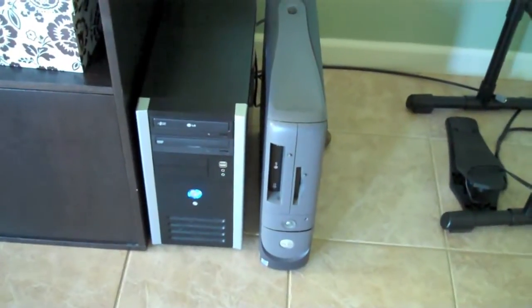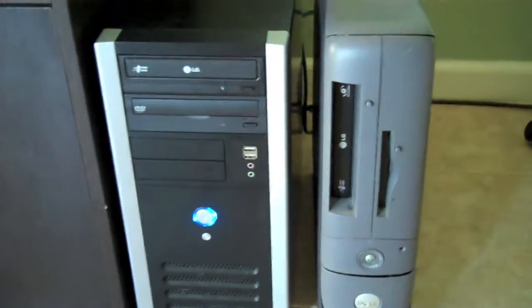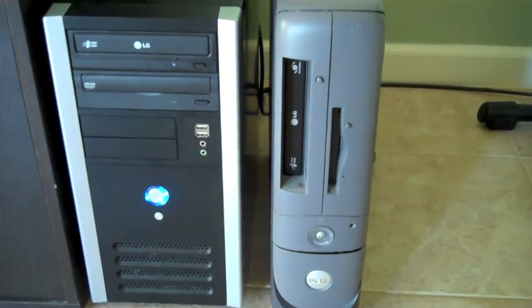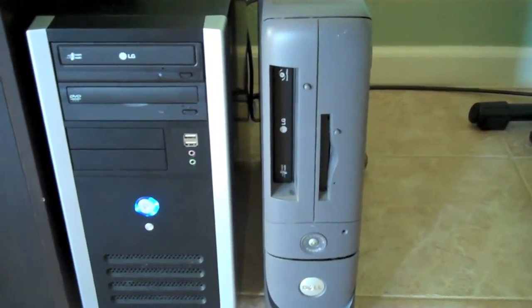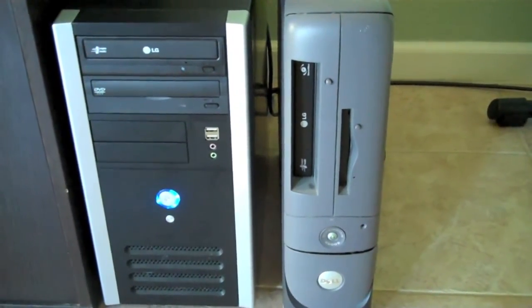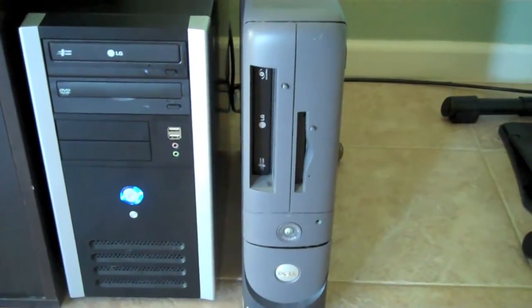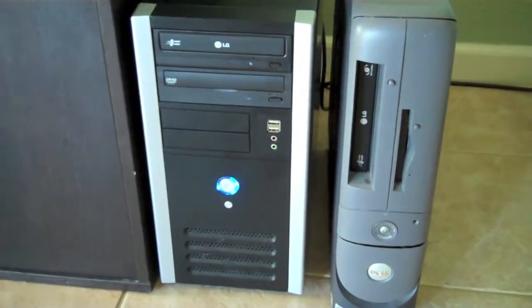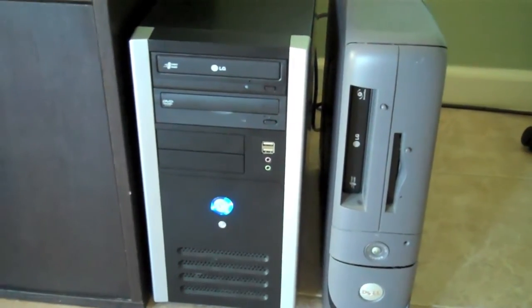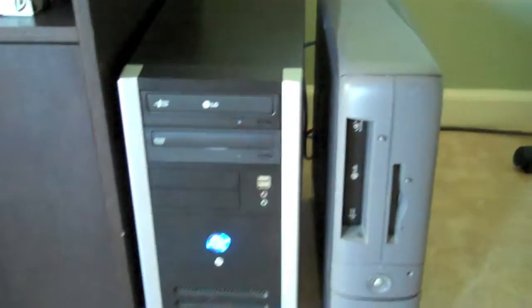Over here are my computers. On the right-hand side I have an old Dell — I want to say it's a Dimension 4500S. I haven't really done too much to it. I put about a 110 or 130 gig hard drive in it and a DVD burner. It still has a Pentium 4 chip and not even a gig of RAM. I'm using it strictly for downloading content, and I have it networked to the one on the left. This is the home theater PC right here — I'll do a build video on it. It has dual DVD drives, and eventually we'll get a Blu-ray drive, but for right now it works.